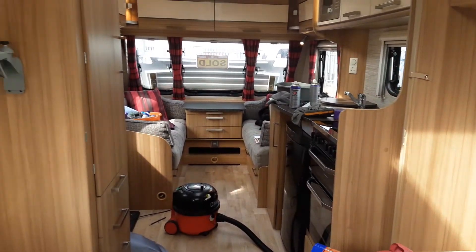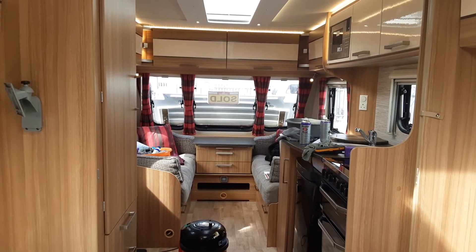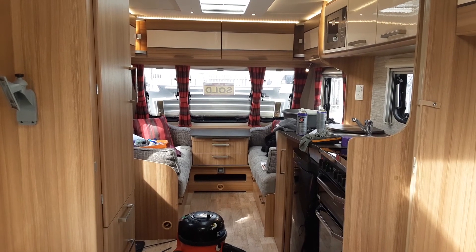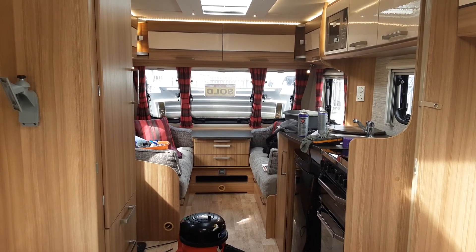So that is the Lunar Lexan 570. If you have any further questions on the caravan, please don't hesitate to give us a call here at the Caravan Company and we'll be more than happy to help. We appreciate your business and we look forward to seeing you here on site soon. Thank you, bye-bye.